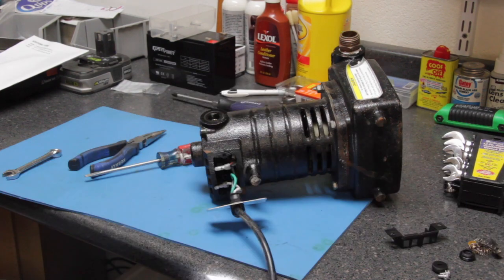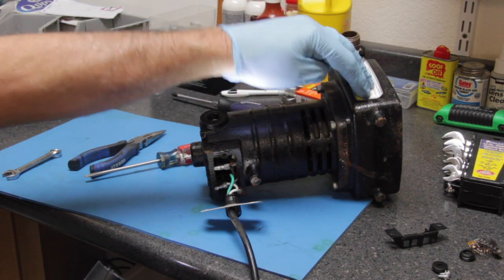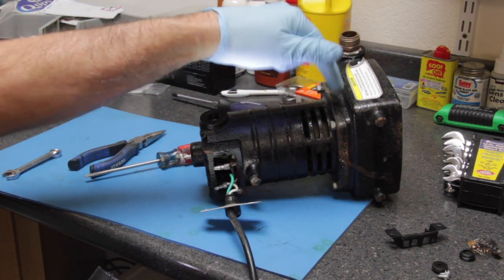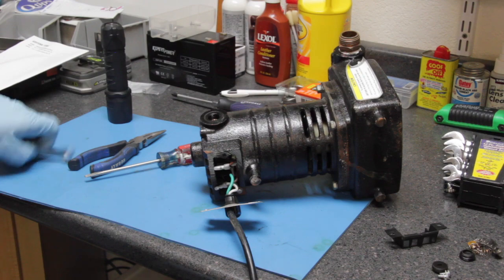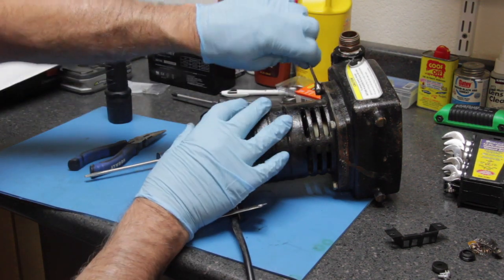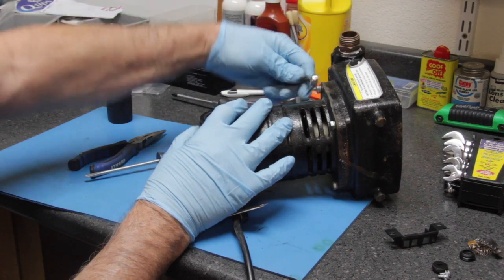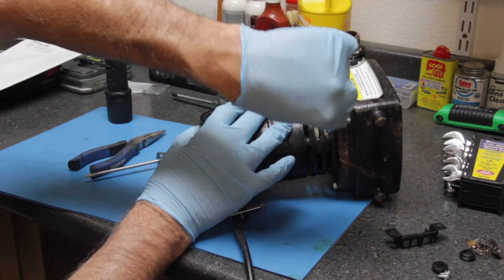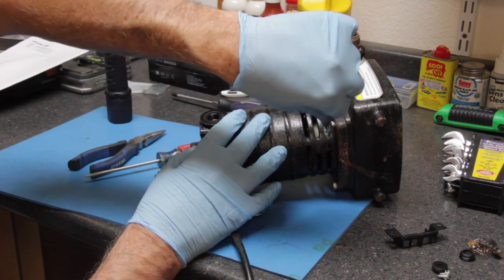Now let's pull the motor — separate the motor from the pump — because we need to get to the backside to pull the armature out. Then we'll do some troubleshooting on the armature. This takes a 10-millimeter wrench.